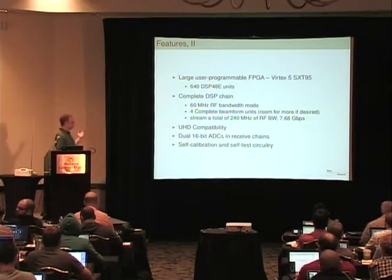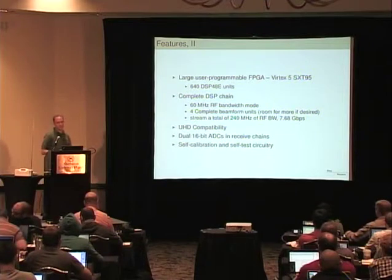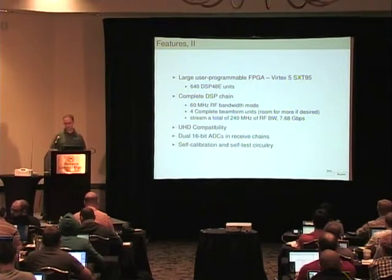In keeping with the high dynamic range, we have 16-bit A-to-Ds, although the RF architecture is very similar to an SBX and an N210.